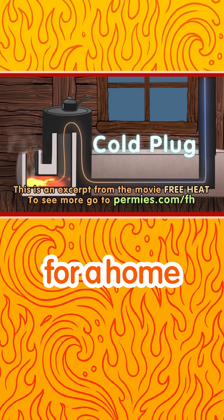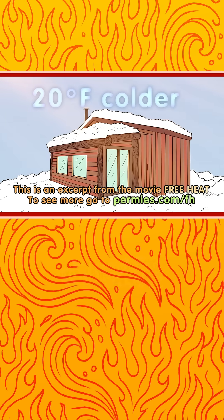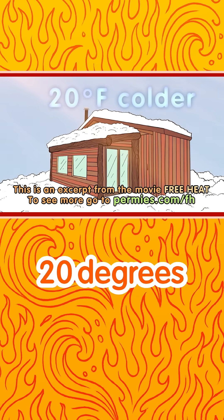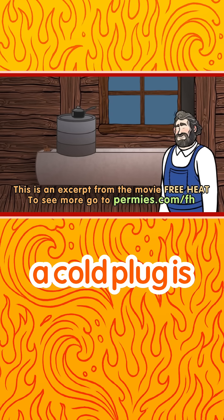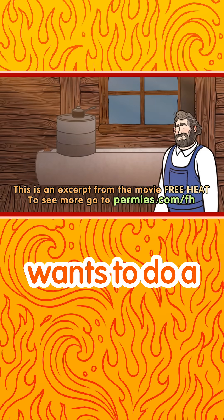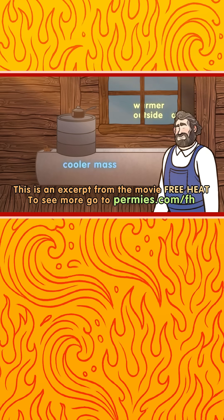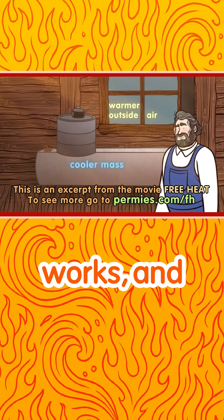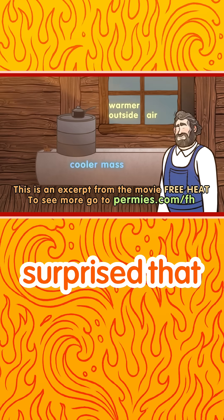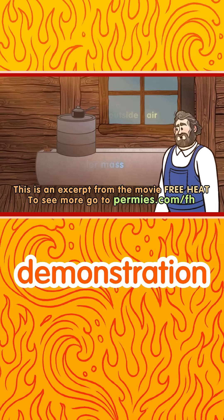Smoke will then come out of the wood feed instead of exhaust going out the roof. For a home, this almost never happens. For the first burn of the year, the outside temperature is likely about 20 degrees colder than the inside temperature — no problem. A cold plug is if somebody wants to do a rocket mass heater fire demonstration in the middle of summer, just to show how it works, and they'll probably be surprised that it fails so miserably during the demonstration.